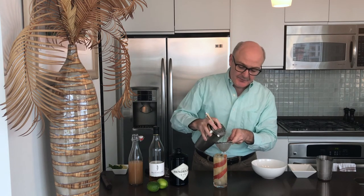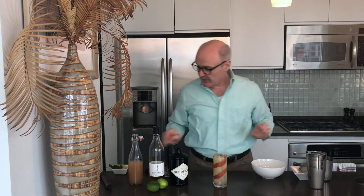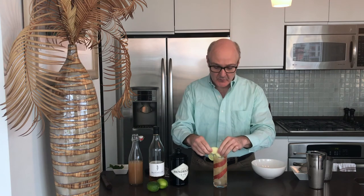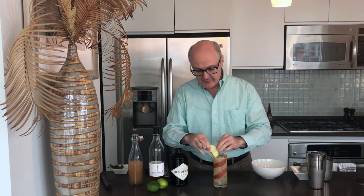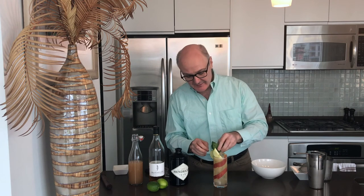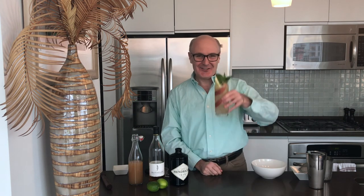And finally we will garnish this with a piece of lime, a piece of apple, and finally a nice big sprig of mint. And there you have a Garden of Eden cocktail. Who can resist that temptation? Cheers!